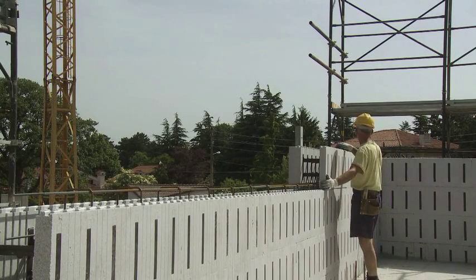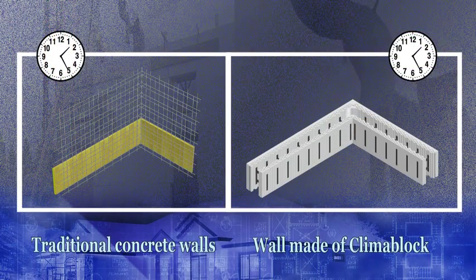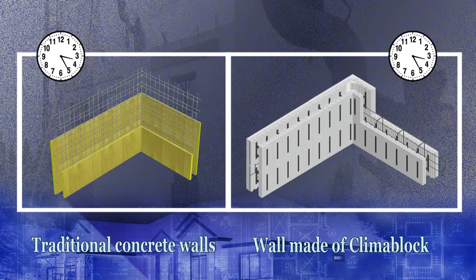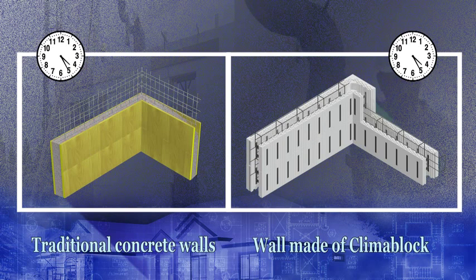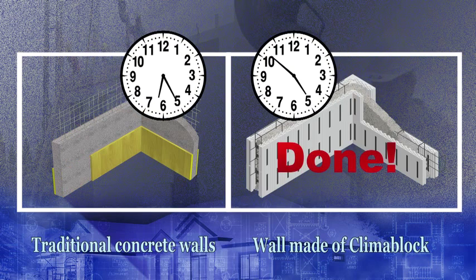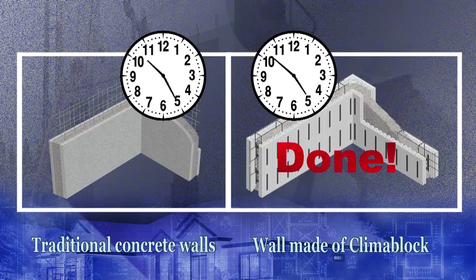Constructions made using Klimablok allow you to eliminate long constructive stages with respect to the methods actually in vogue. Though you obtain the traditional isolated load-bearing baffle, with Klimablok the laying down stages have been revolutionized by the contemporaneous laying out of insulated concrete forms and isolation, thus reducing the construction times.